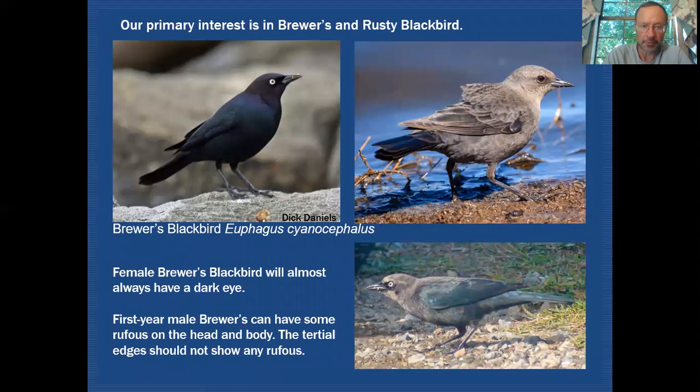Looking at the Brewer's Blackbird, the adult male is all dark with a pale eye and carries those structural features: the bill shape, leg length, and tail length. The female is very gray in plumage with a dark eye, and for the most part Brewer's females will almost always have that dark eye. On a first-year or non-breeding adult male Brewer's, the body feathers can have rusty edges on the head, back, and breast.